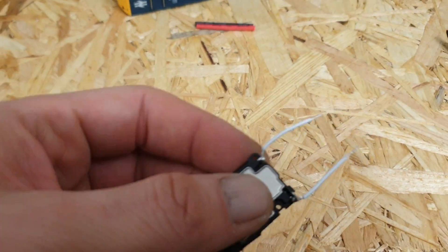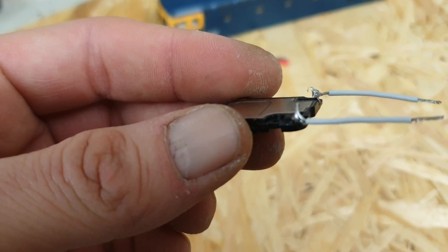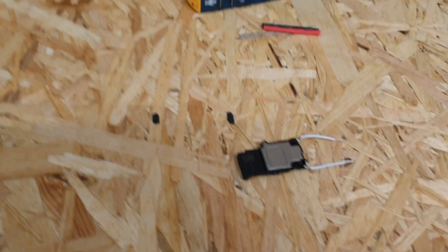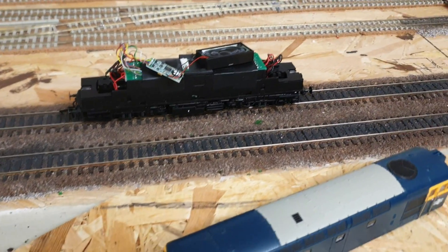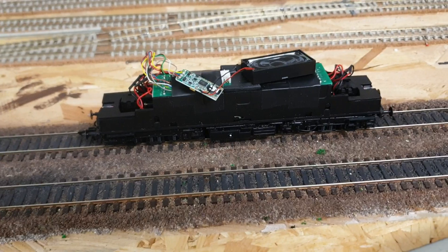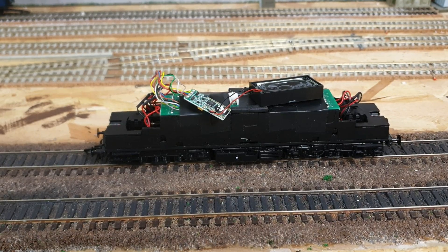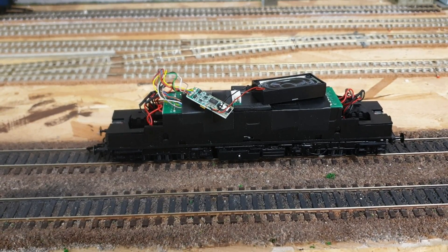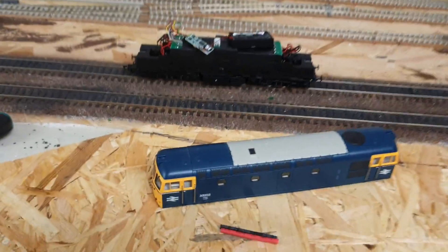I've already pre-soldered two wires onto the tabs because I'm sure anyone watching already knows how to solder, so I don't need to explain that part. I'll just show you the loco for now and I might give you a comparison of the difference in sound. I'll switch that off for now and we will remove the old speaker.